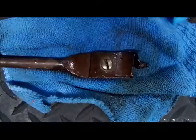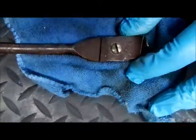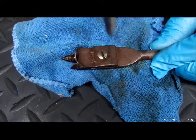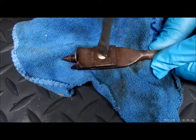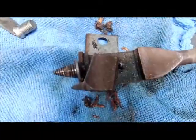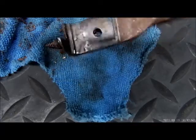We'll let that sit in the Liquid Wrench for about 10 minutes. I would assume that screw is loose at this point. Got a screwdriver that fits in the slot very snug — there it goes. We're going to take this over to the brass wire wheel and clean it up a little bit.